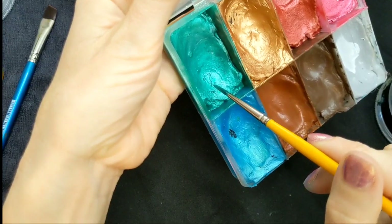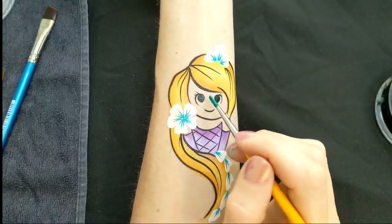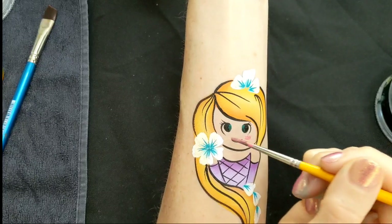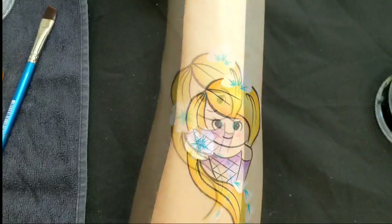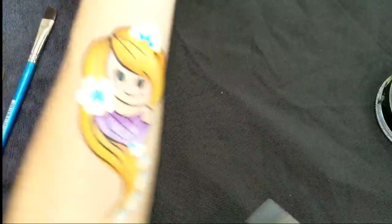Then I'm going to give her some green eyes — this is Peacock Shimmer by Superstar — just a tiny little bit of green on the inside of the eye. And she's going to have some little rosy pink cheeks as well; this is Rose Gold from Superstar.